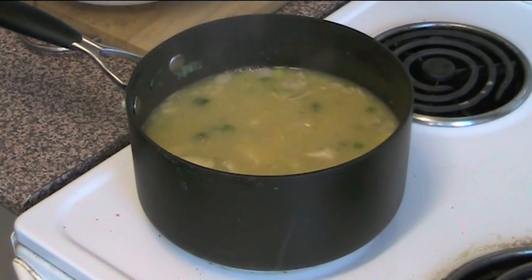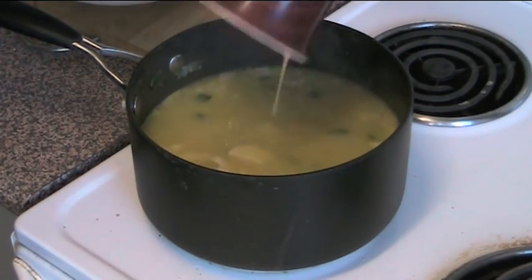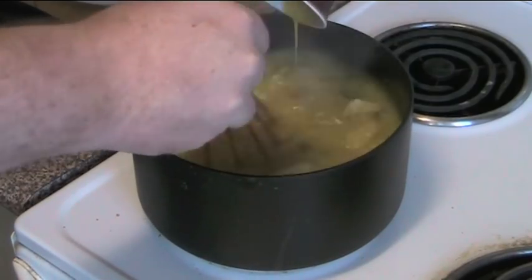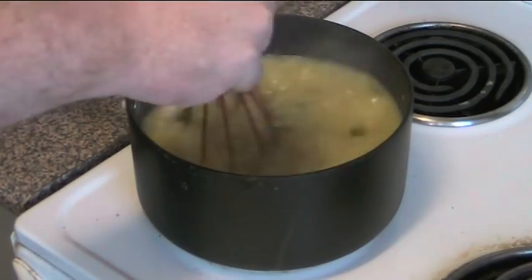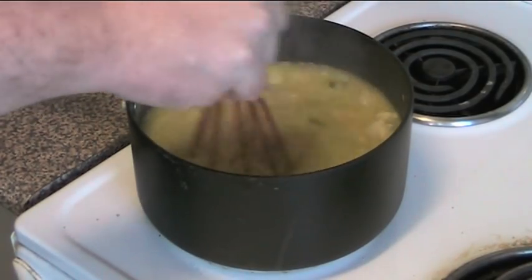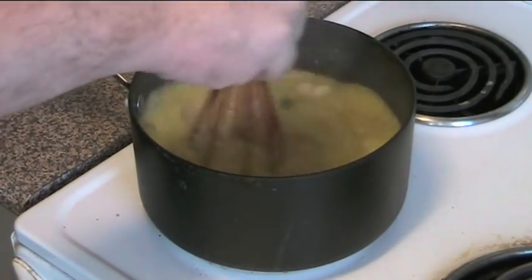This has been simmering away for about 10 minutes and all the chicken and bacon is now nicely cooked. We're ready to add our final ingredient — one egg which I've just beaten up in a cup. I'm just going to use the whisk to quickly whisk that through, and this will add some lovely thickness to the soup. I'll whisk it through until the egg is nicely cooked all through, and then we'll be ready to serve.